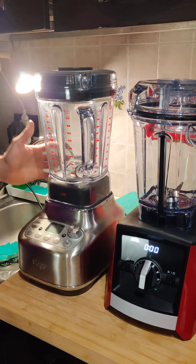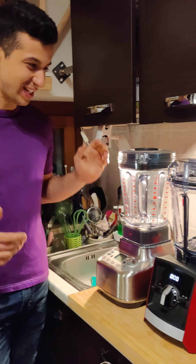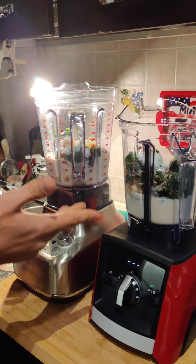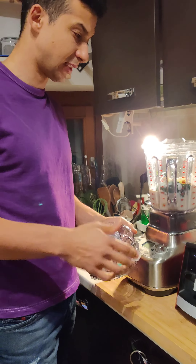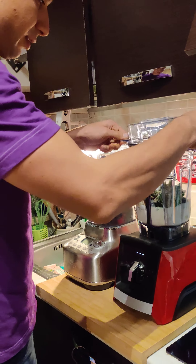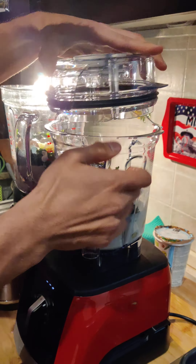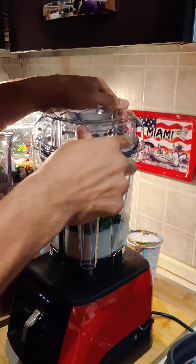Now it's time for the smoothie. We put the same ingredients in both blenders — it's a simple smoothie with kale, pineapple, some banana, and almond milk. Let's start with the Vitamix. I'm not an expert with the Vitamix since it's not my blender, but I've set it.